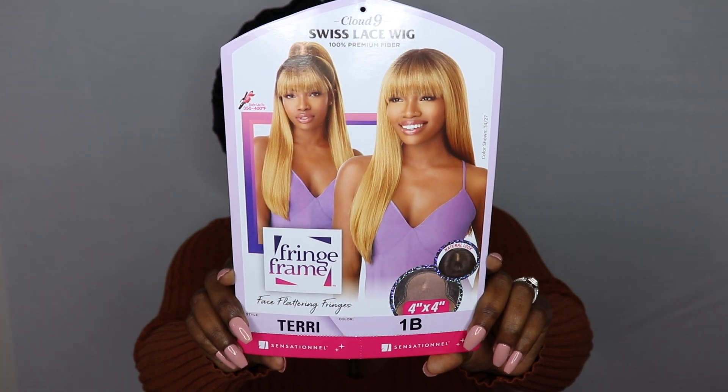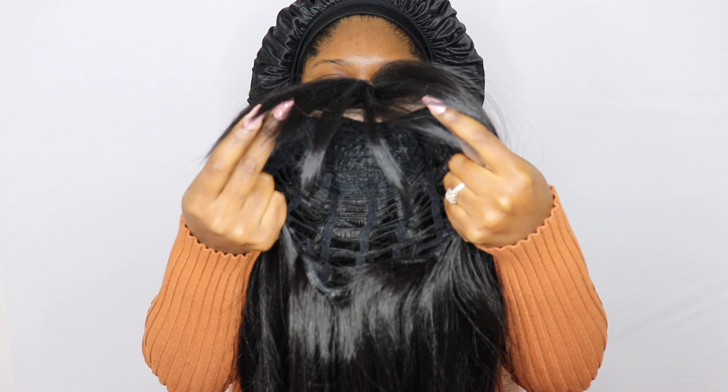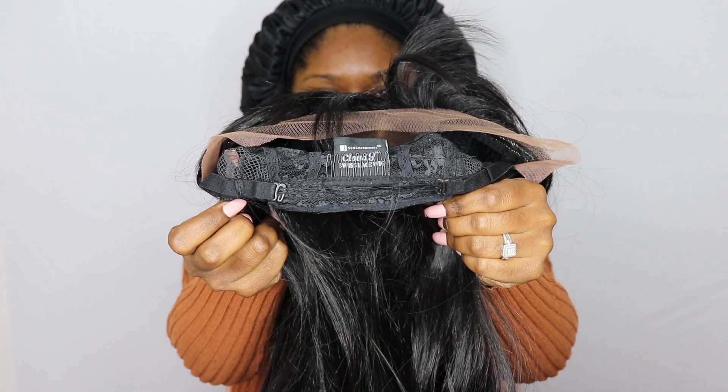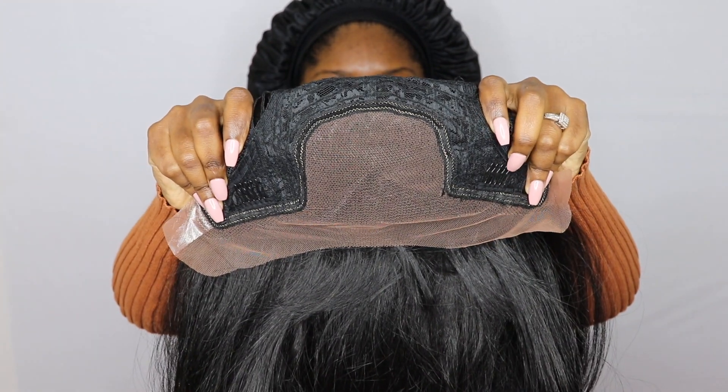Without further ado, if you guys are interested in the details and specs on this unit, then stay tuned. Today we have a unit by Sensational called Terry, in color number 1B. The texture is a very nice soft yakky texture. This unit is average-head friendly, fitting small and large heads. It features two combs in the front, a comb in the back with adjustable straps, a 4x4 parting area, and soft lace.